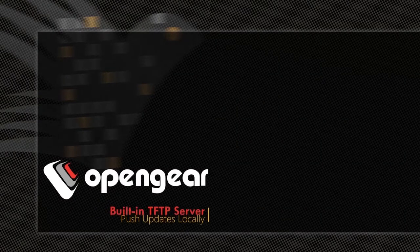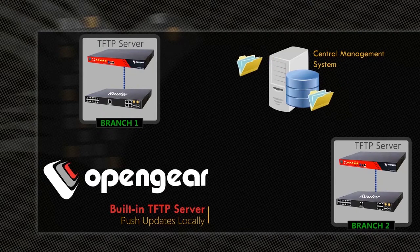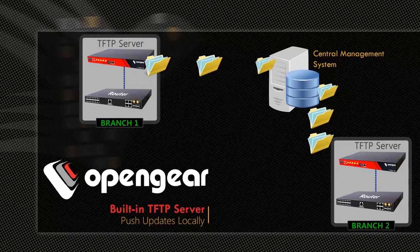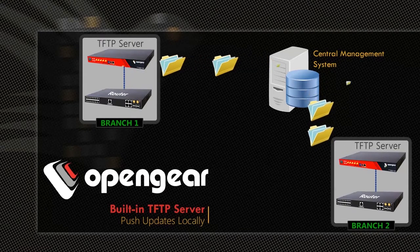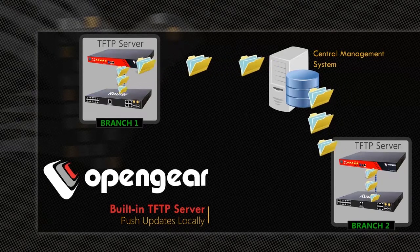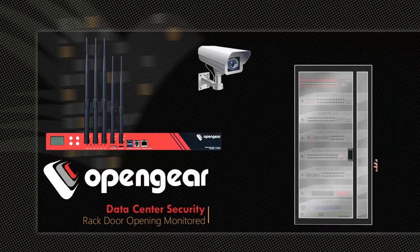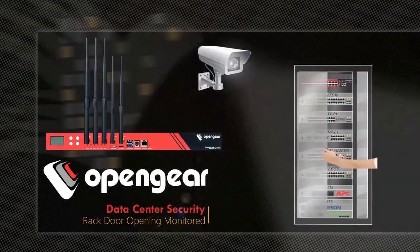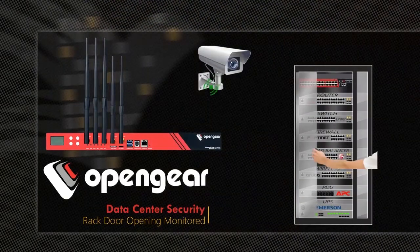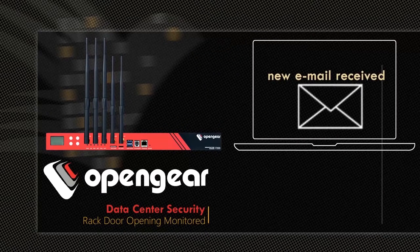A TFTP server is built into all Open Gear Appliances. Network IOS updates and security patches can be pushed from a centralized location to multiple remote Open Gear Appliances to avoid IP connectivity failures during upgrade activity. The appliance can also be integrated with a CCTV camera and door open-close sensor to snap pictures of anyone opening the rack door after office hours, with those snapshots sent to the administrator via email.